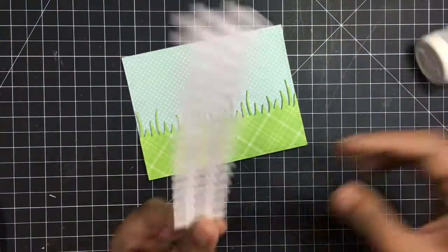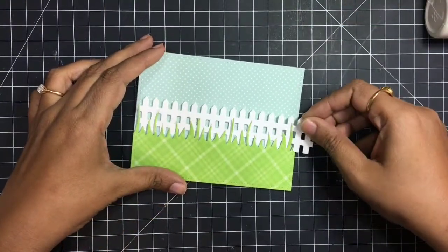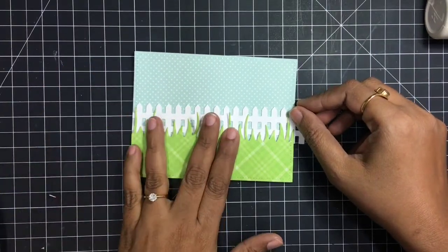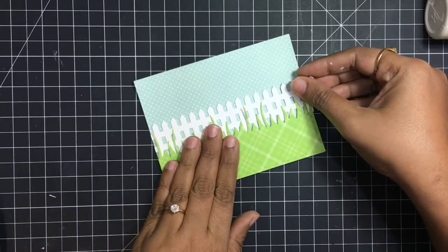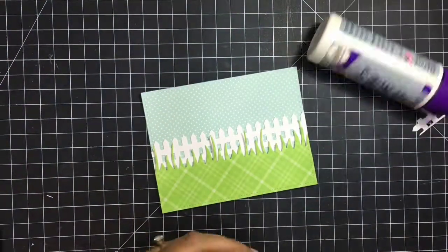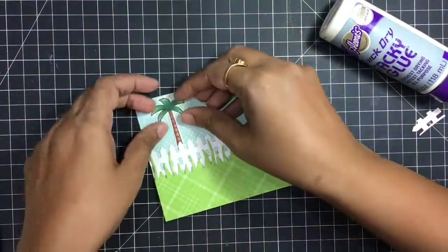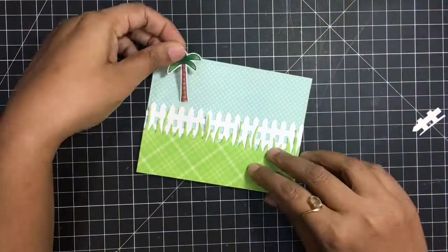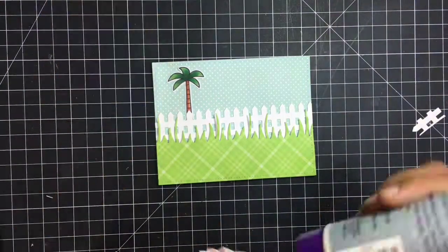I'm basically using two stamp sets — one is the Mom and Me, I think, and the other one is Yay Kites. I've merged these two and the dies are also beautiful; they create a scene as if the bunnies are playing together and flying kites. When sticking my tree it felt I wanted to trim it a bit so that it appears as if it is coming from far behind the fence.